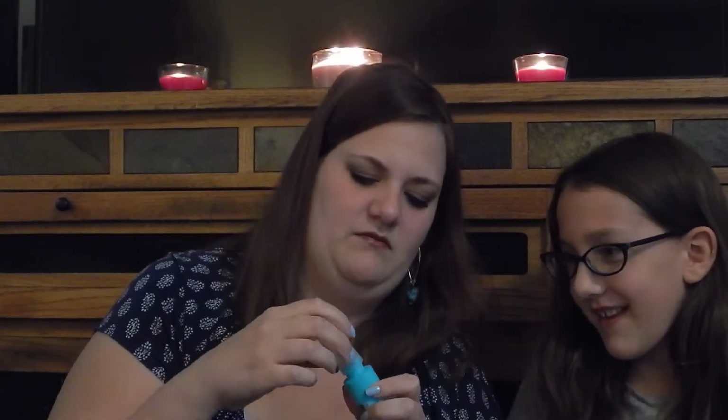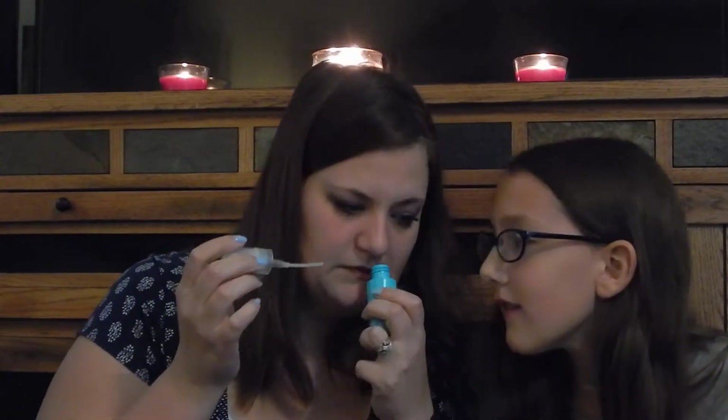We have the Beachwaves Sea Salt Spray by John Frieda. I want to smell it — it smells like a piña colada! It does!